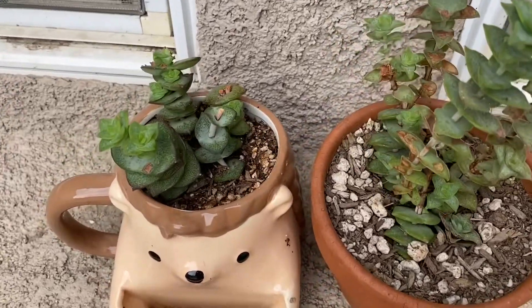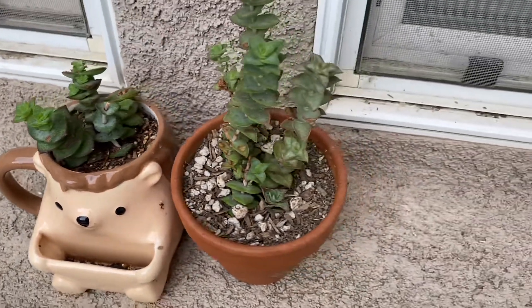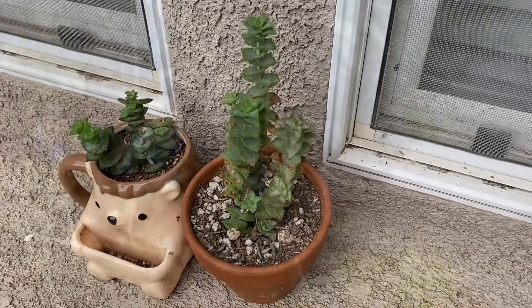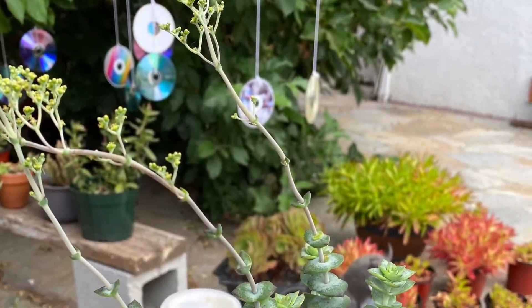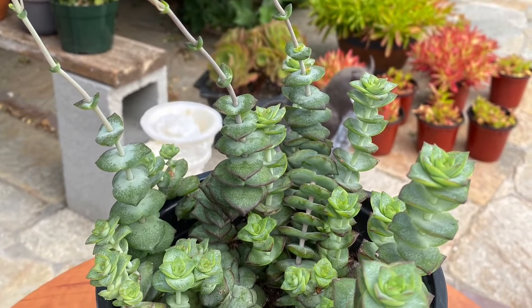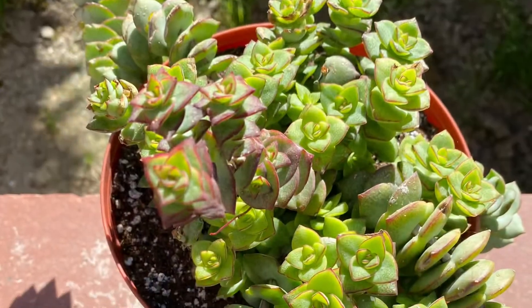These are some of my string of buttons that I propagated through cuttings — they are all doing well. I hope you enjoy watching my video. Until next time, please don't forget to like, share, and subscribe. See you again, bye!